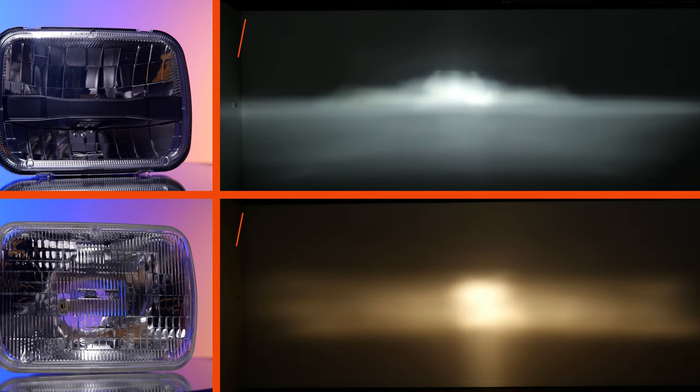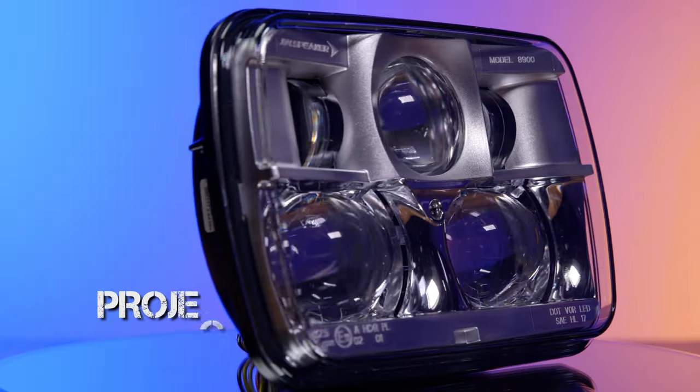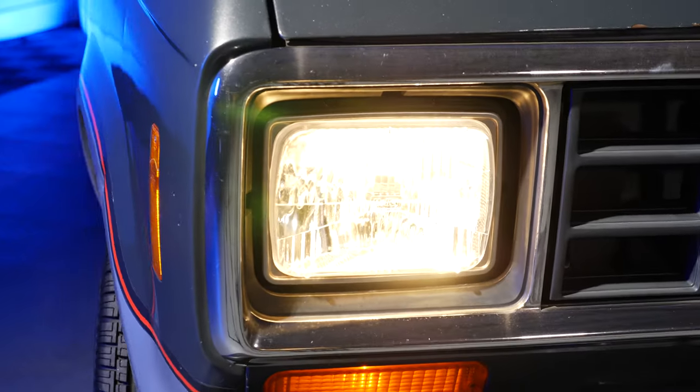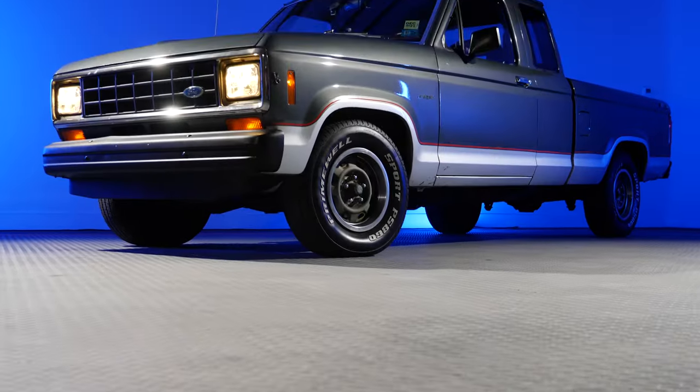If you want to upgrade the styling, one of these five are going to do it for you. Now if you have a classic vehicle and you don't want to upgrade this 5x7 glass housing to a modern day projector or reflector headlight — you want something very similar but still an upgrade in light output — the Holley Retrobrite would be the one for you. So all six of those options would be the best when it comes to the 5x7 headlight housing.